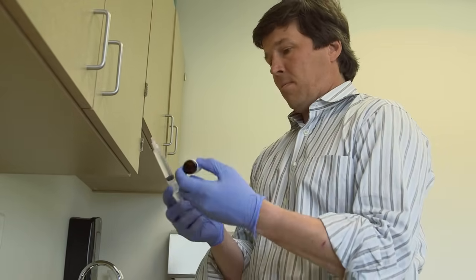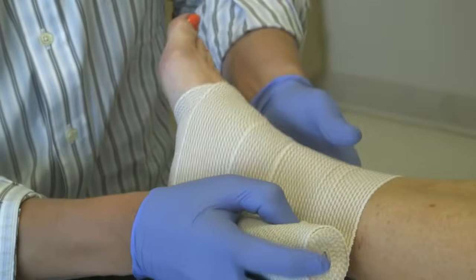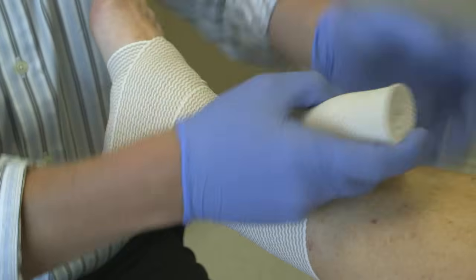We usually put people in compression stockings if we do a big area, but if it's a smaller area, we'll just kind of wrap you up. The first three or four days, we tell people to restrict their activity in the sense of no high-impact aerobic activity or long-distance running.